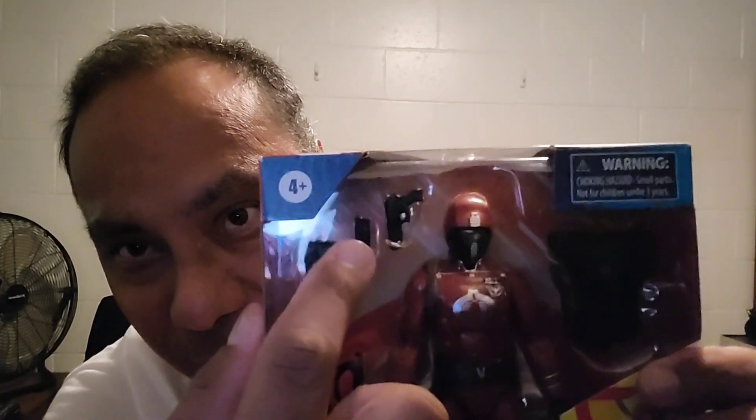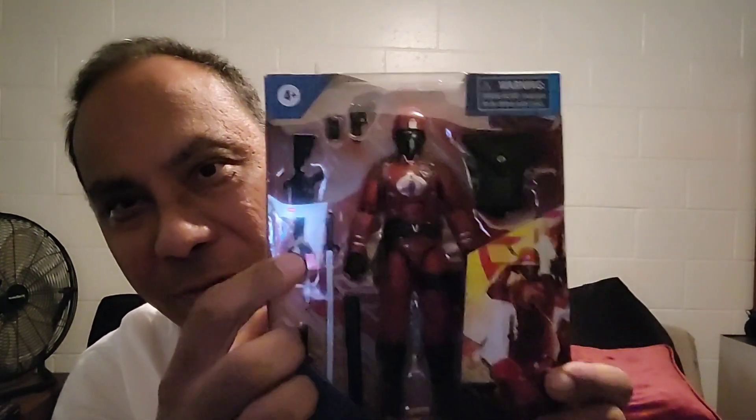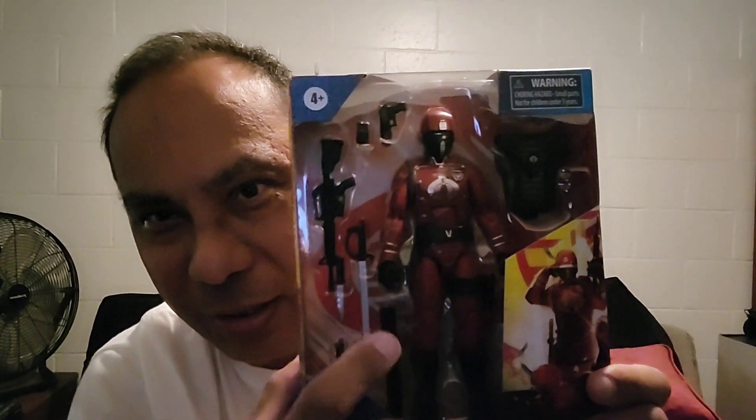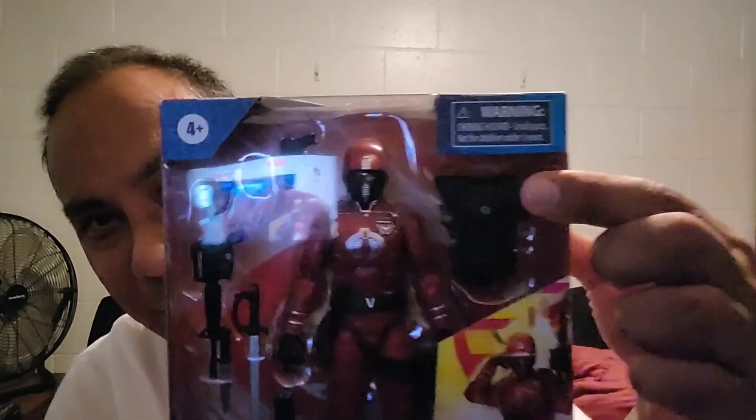This is seriously packed with some goodies. Right at the top you can see a pistol with an extra clip that goes into the M16 I believe, with the knife on the end. There's an extra knife, a sheath, and a sword. If you look closely I believe that's the same type of sword the Marines use.